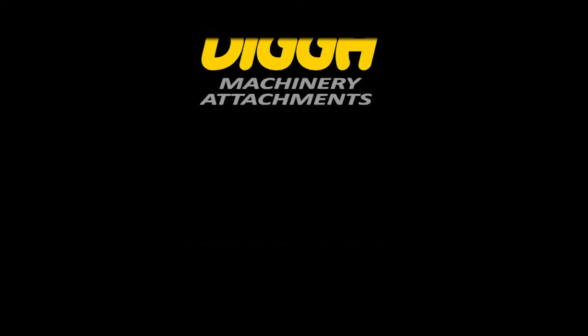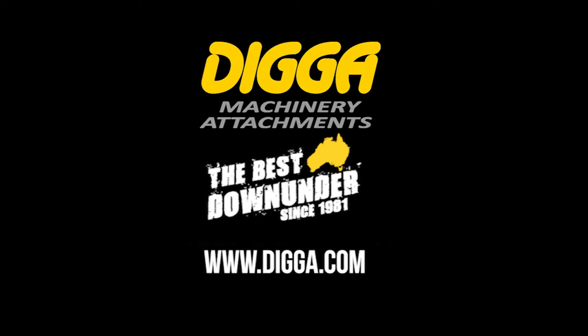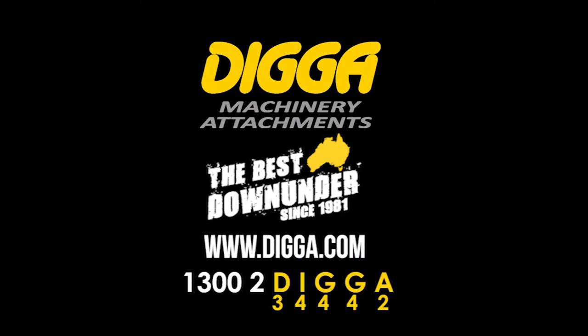Check out the Digger Core Barrel and see what it can do for you. If you need to know more, give us a call or check it out online.